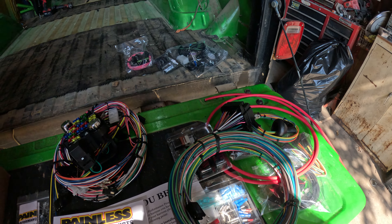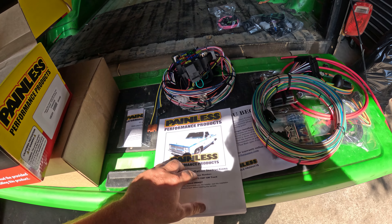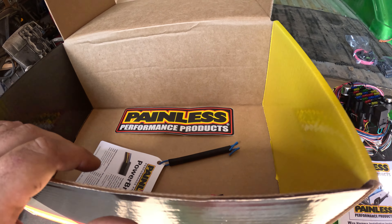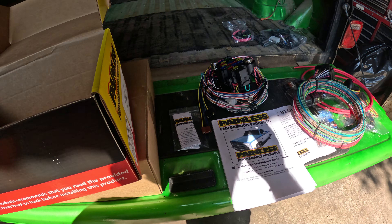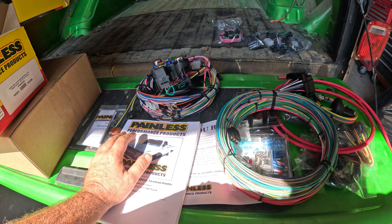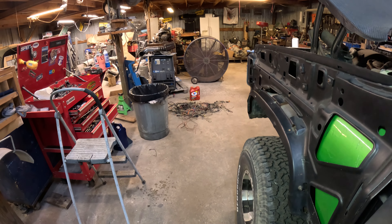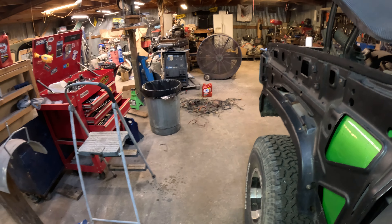This harness probably came with all kinds of stuff and a novel to read about installation. In theory, it should only be powering the radio, HVAC unit, and all the lights - everything else won't be used essentially. They did give us a nice Painless Performance sticker which we'll save for the very end. For now I'm going to look through the manual, figure out where this fuse panel mounts, strip stuff out, get it installed, and route it from there. Look at that pile on the ground - holy guacamole! There was not much that was actually painless about that - my hands are all busted up.